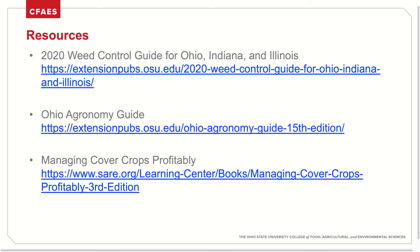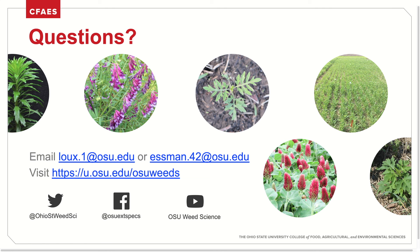Some great resources for more information on cover crops for weed control include the 2020 Weed Control Guide, the Ohio Agronomy Guide, and especially the Managing Cover Crops Profitably publication out of SARE, which has more great information on the different methods of cover crop termination by species. If you have questions about managing cover crops for the purposes of weed control, feel free to email Dr. Lauchs or myself and visit our web page. We can also be reached through our social media accounts on Twitter or Facebook, and I encourage you to visit our YouTube page for all sorts of great weed science content.